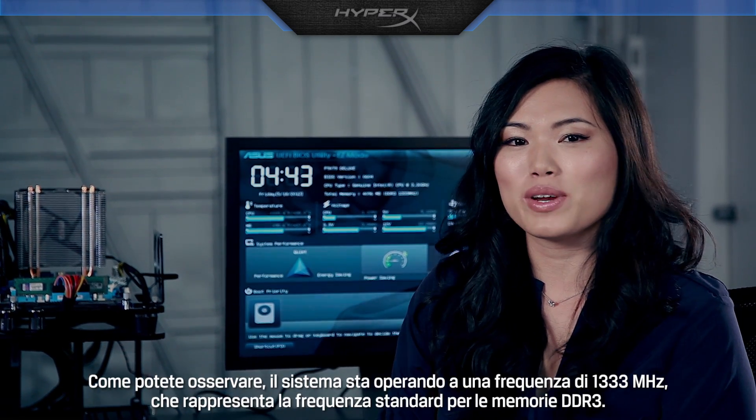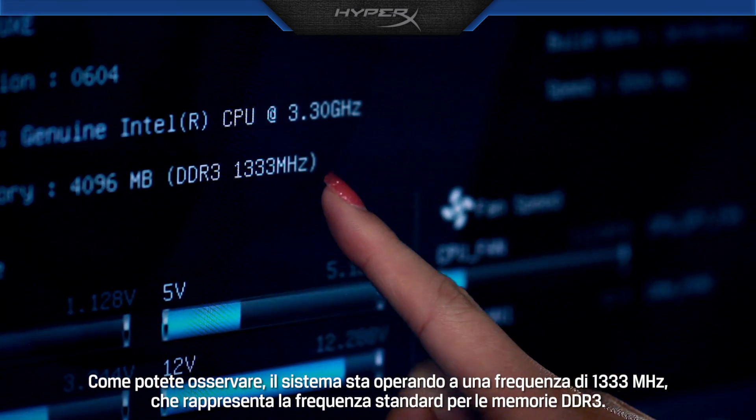Here you can see the system is running at 1333 MHz, which is the standard speed for DDR3 memory.